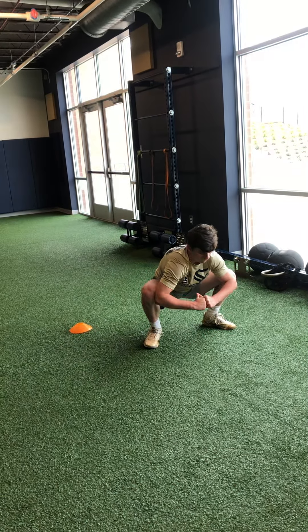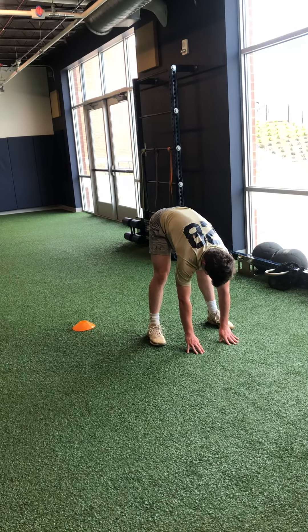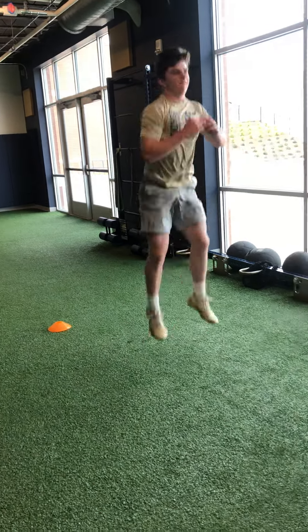Both hands down, straighten your legs out. All right, stand it up. Give me two knee tucks, ready, set, go. Good, good, good. Good, good, good. Thank you.